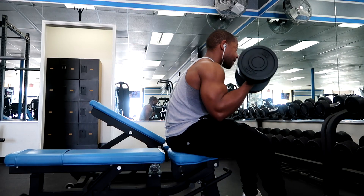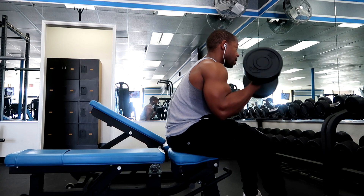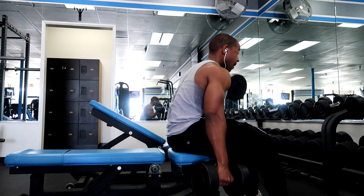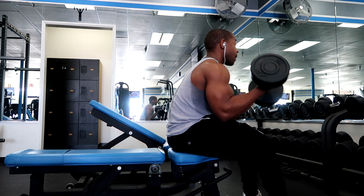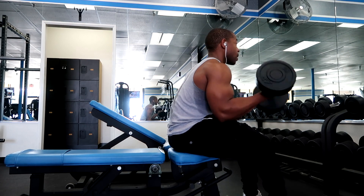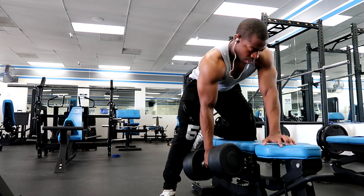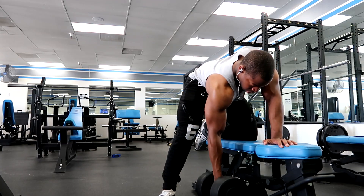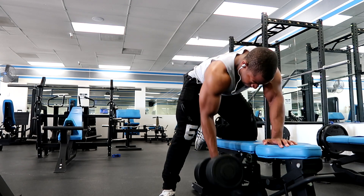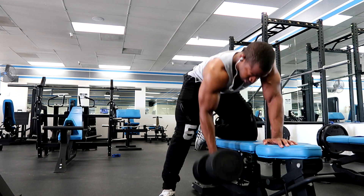I didn't really program anything — no particular hypertrophy program. I'm really just lifting and doing what I feel like doing. As far as dieting, I'm not really dieting right now. I'm just eating whatever I want, and whenever I get ready to compete, that's when I'll cut back from the bad foods like sodas and all that stuff.